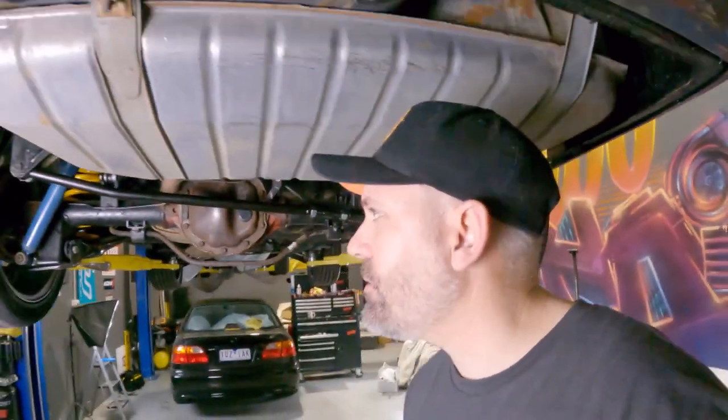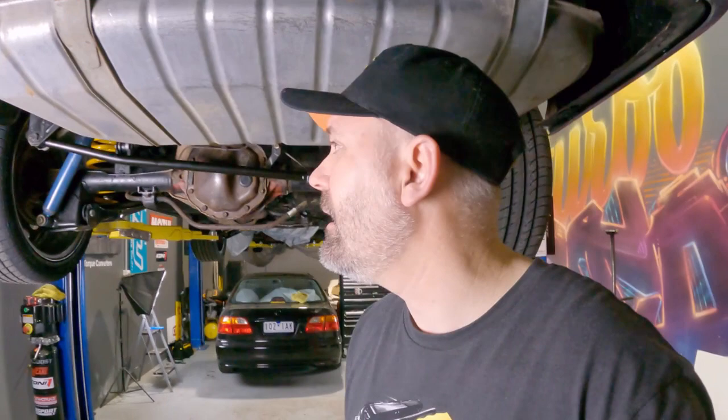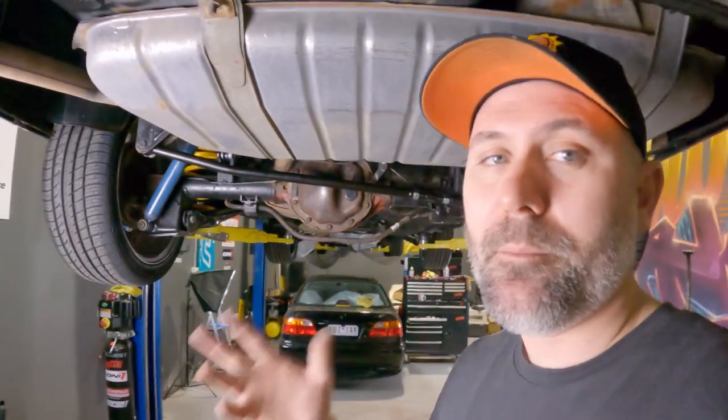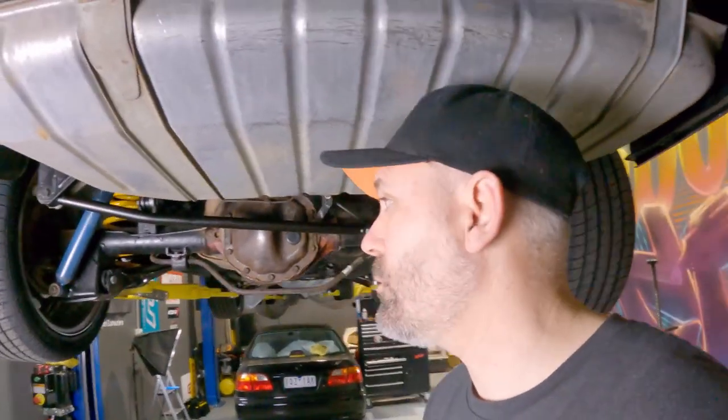It feels weird saying these are a muscle car now, but they pretty much are - RB power. This is one mod that every early muscle car owner should do - Commodore, Ford, GM, Holden, Mustang, Chrysler, Hemi - anything with a solid rear end that has a panhard rod. Make sure you get an adjustable panhard rod, especially if you've lowered it, put fat tires under the back, or tuned any of the suspension at all. You don't want the rear end walking side to side and moving under load - even under squat it'll push it across. Take all of that into account with your suspension on your old school muscle car.